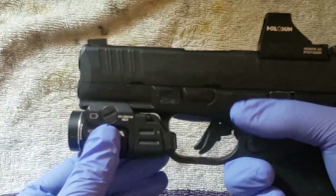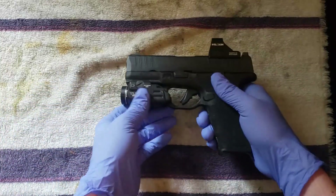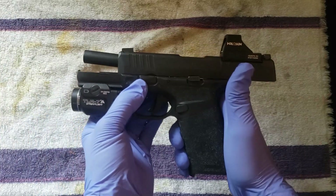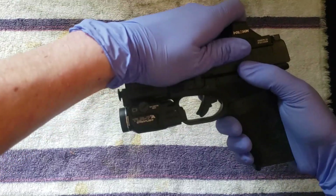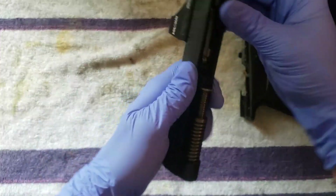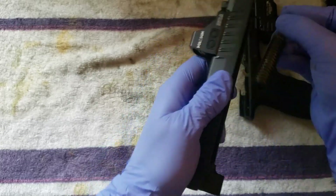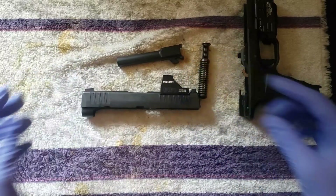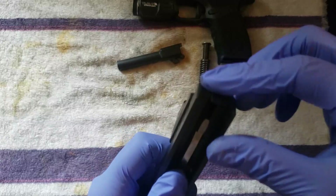All right, obviously empty the gun. Pull the slide back, lock it. Takedown lever right here — push it up, let the slide release, pull the trigger, slide right off. Once the slide's off, just take out the guide rod, spring, and barrel. That's the basic takedown of the gun.